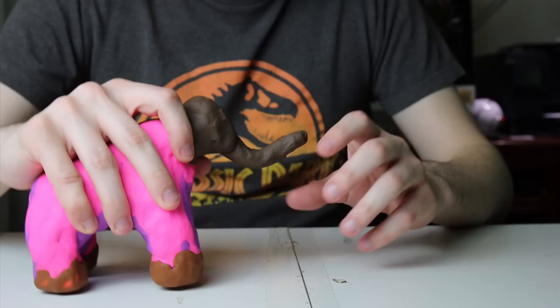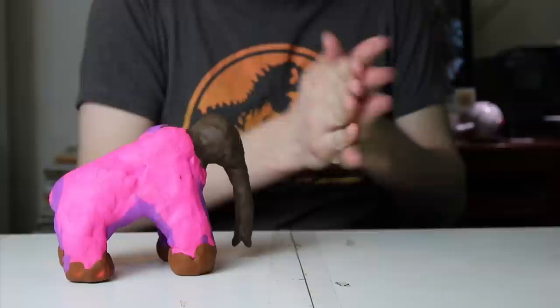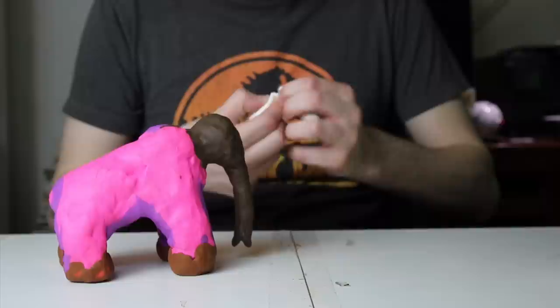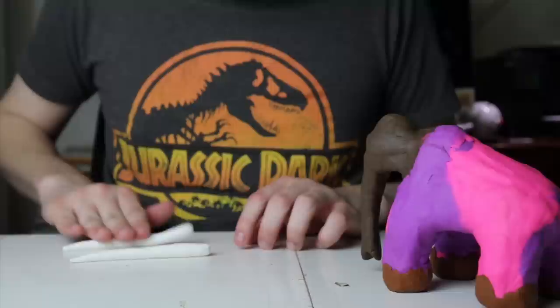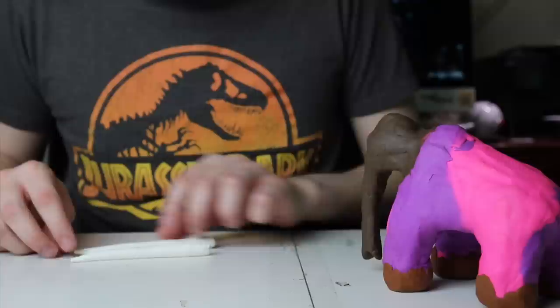You'll also want to make sure the trunk is long enough to reach the ground — not too long and not too short. Now that the general shape of the body is complete, you're going to add the tusks. The tusks are going to be made out of drying clay since they'll stay the same shape throughout the stop-motion sequence. Woolly mammoths had much larger and more prominent tusks than elephants today, so they'll be much more upwardly curved. Make sure both tusks are the same size, shape, and curvature so the animal looks symmetrical.